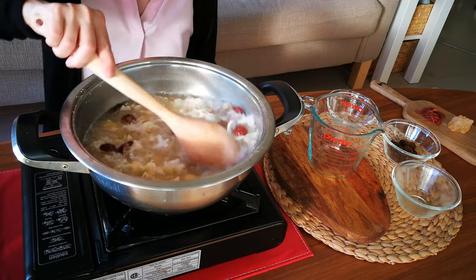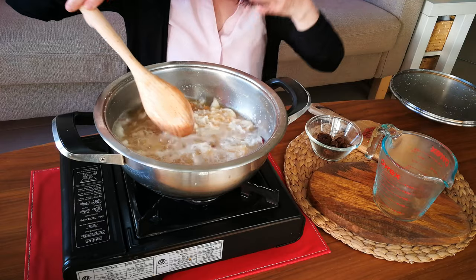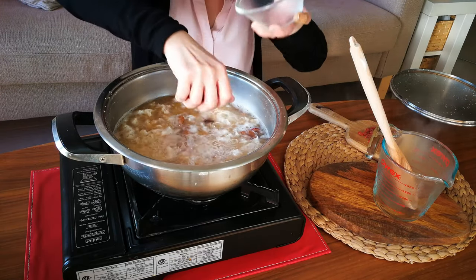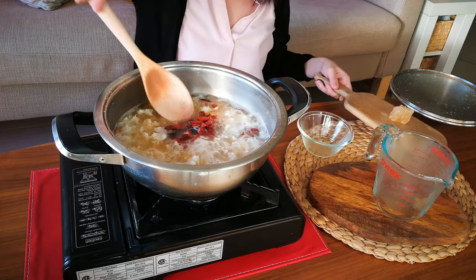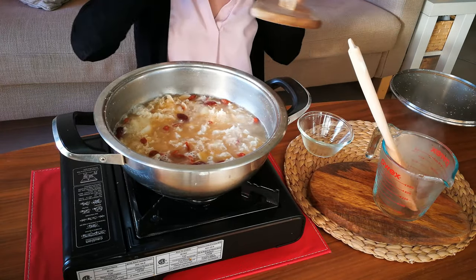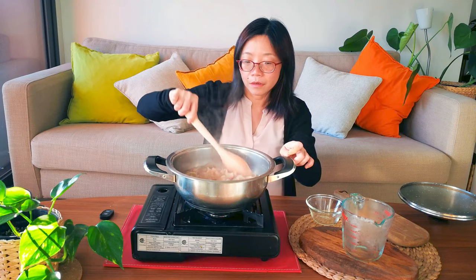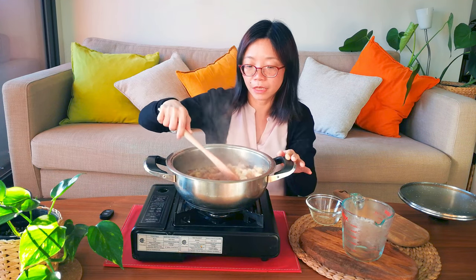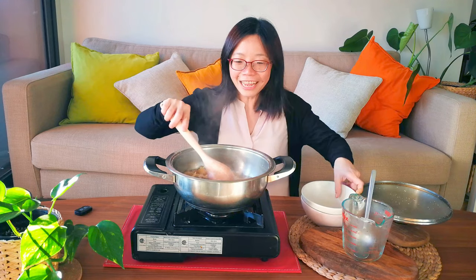Cook for another 15 to 20 minutes or so. It's about 15 minutes now and the lily bulb has softened even more. Towards the end, add the last three ingredients: the longan fruits and the goji berries for a bit more color. These tend to be quite sweet already, so for the rock sugar, just a very small piece is enough — or even less. Cook for about another five to ten minutes. The color will start to turn slightly brownish from the longan fruits, and the smell is absolutely amazing. All right, they're ready to serve.